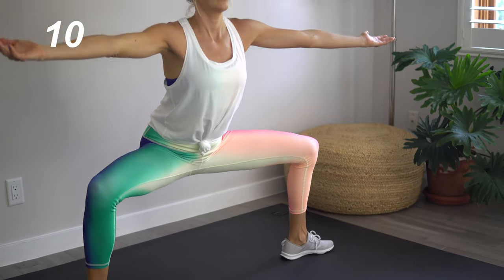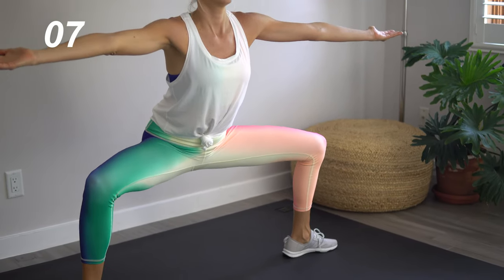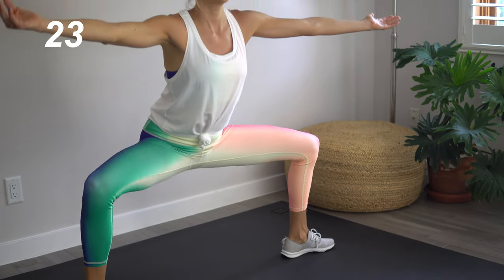Our next move is a plie pulse. Legs are wider than hips distance and we are going to be pulsing. If you like, you can bring those arms out to the side for a little added balance. In this move, it's important that our legs are nearly parallel with the floor — pressing through those heels. Chest is up nice and tall, the spine is long, our tailbone is slightly tucked under. Remembering to breathe. This is all about progress, not perfection. Don't be surprised if you can't walk after this move tomorrow.